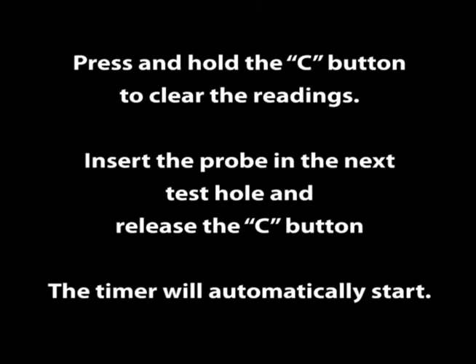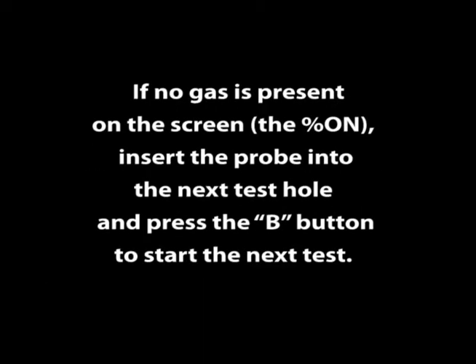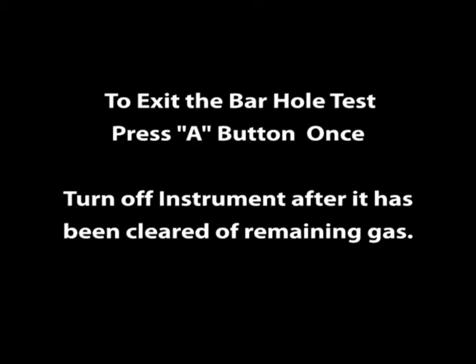Press and hold the C button to clear the readings. Insert the probe in the next test hole and release the C button. The timer will automatically start. If no gas is present on screen, insert the probe into the next test hole and press the B button to start the next test. To exit the bar hole test, press the A button once.